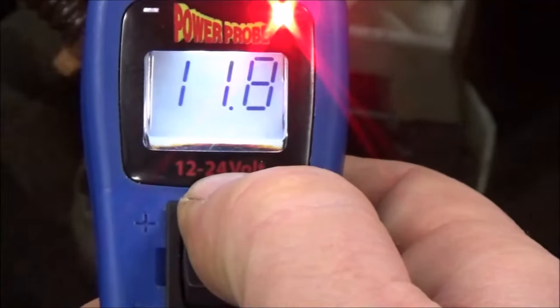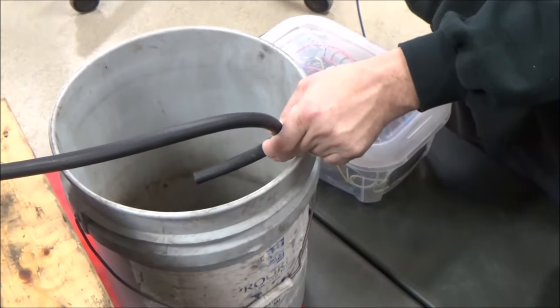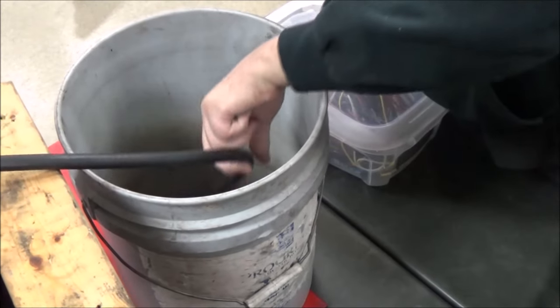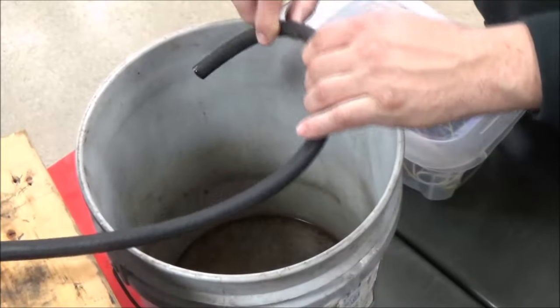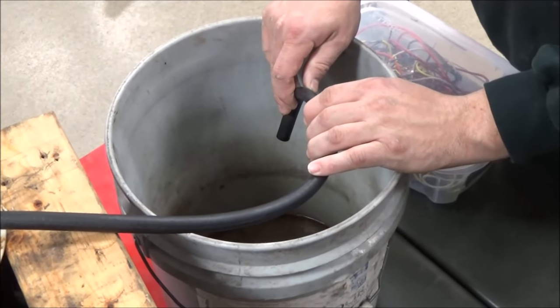Let's go ahead and fire it up. Do you hear something? It is physically trying to run, but there's nothing coming out. Okay, getting a little bit out of there — a little bit going through now. This is a fuel-injected vehicle, so we know this thing's going to have 50 to 80 PSI or something like that.